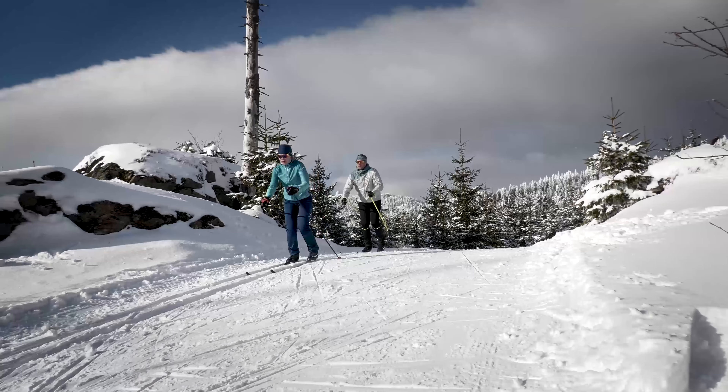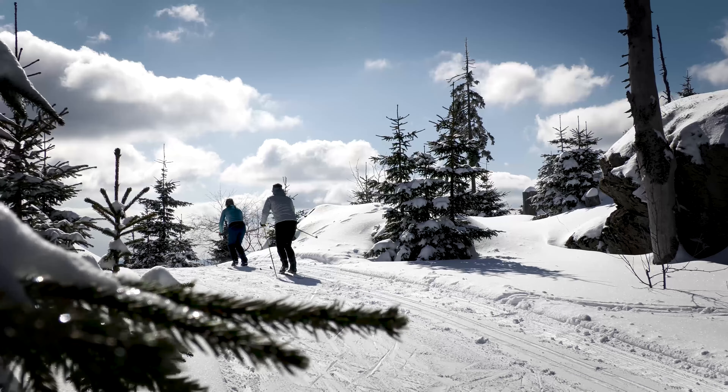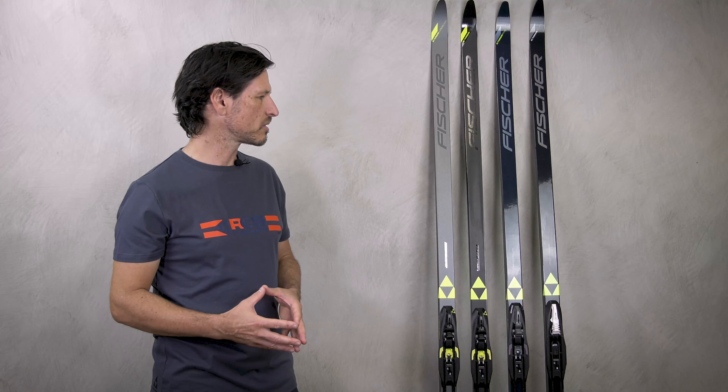Also valid for all these skis is the Efficient Forward Technology. Efficient Forward means that the ski has a really smooth flex, very soft tip, very soft tail. The fact is that you really find the grip very easily for safe classic skiing.